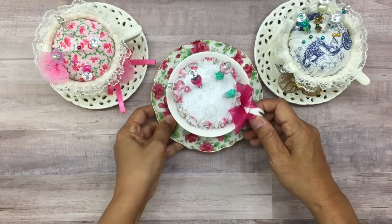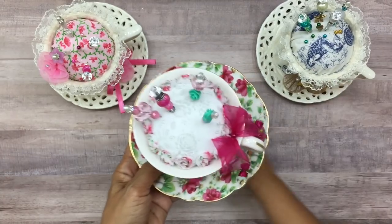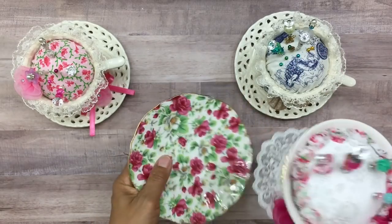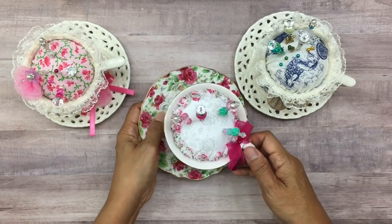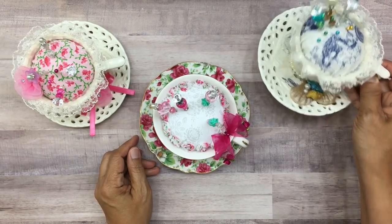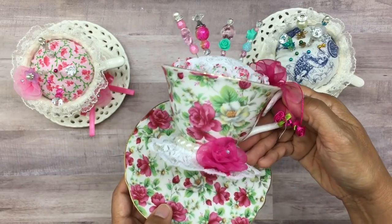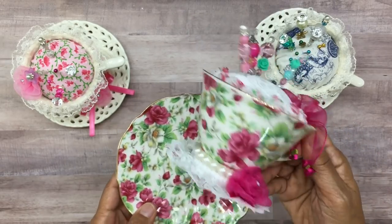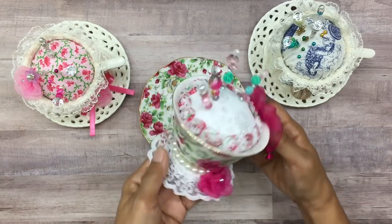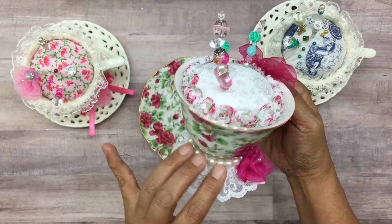I made one more and this one is not completely done — I have not yet adhered or glued it to the plate, so it's still separated. I just need to glue it. The reason I didn't glue it is because I was running short of time and I was thinking I might have to package this up and I didn't want it to break. This one is actually a printed cup — not fine bone china — something I bought at Home Goods, so it was fairly affordable.